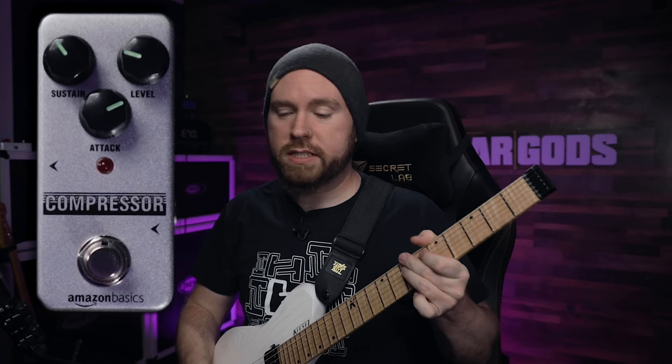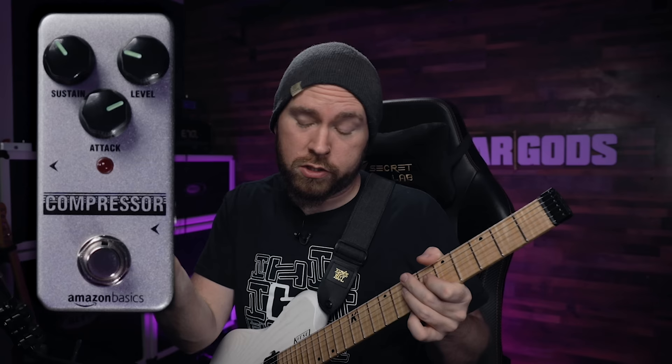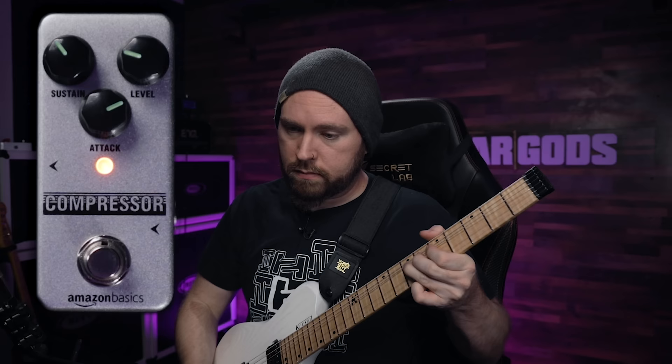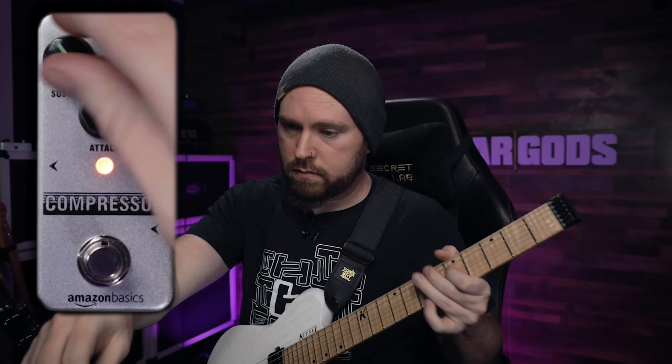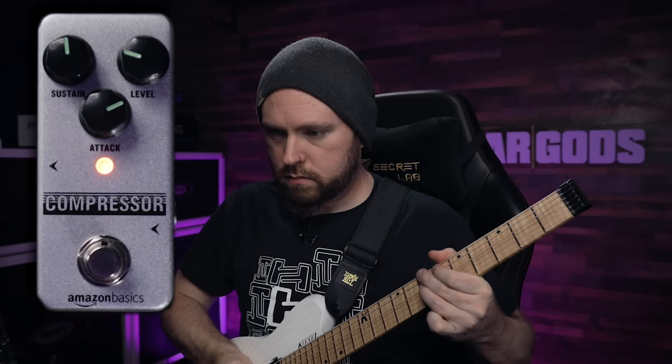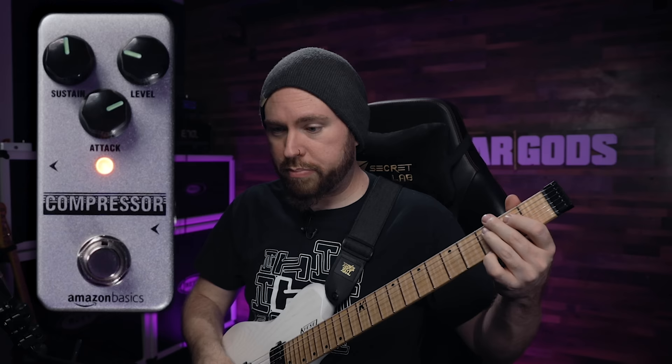I want to see if I can get a little bit more sustain out of the lead guitar. That knob says sustain, so you would assume that I could get more sustain. Yeah, it goes a bit more, for sure.